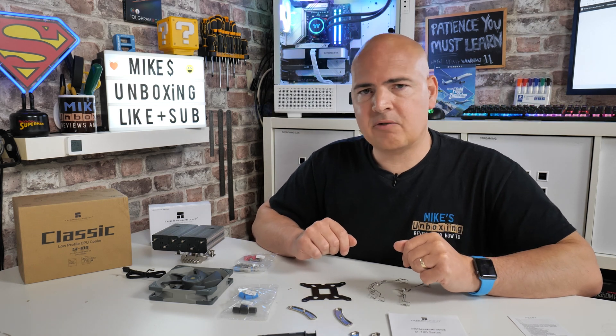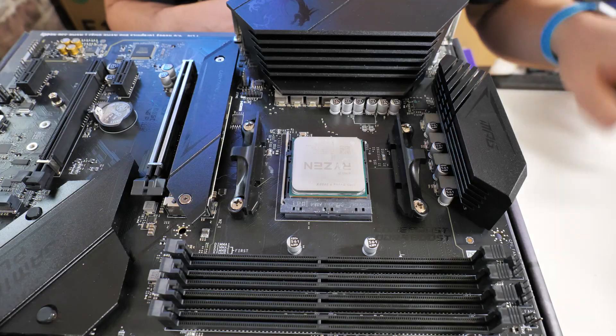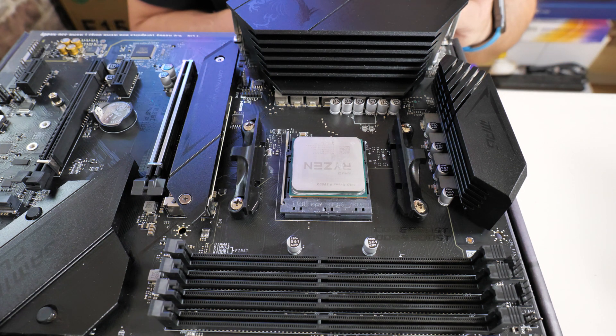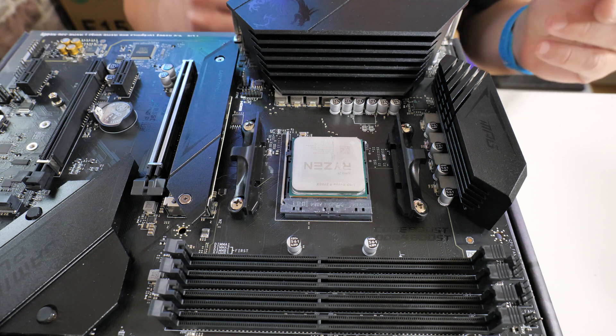That's pretty much it for the unboxing — let's get on and install this and see what it's like. Let's start off with the AM4 installation of the Thermal Right SI-100 cooler.